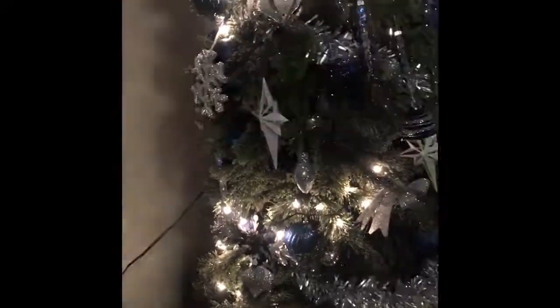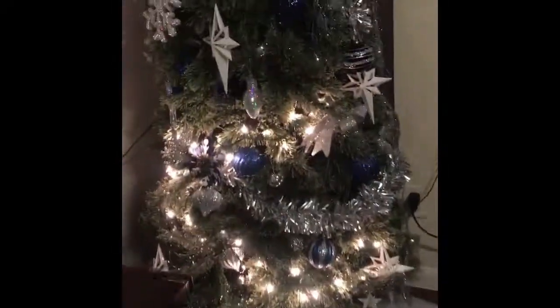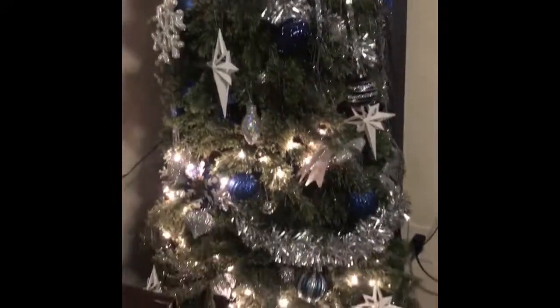So this is the finished result of the Christmas tree. I really like it — it's beautiful. I need to get some more lights for the top, but so far so good. I like it. We also have these stockings; I just haven't put them up yet.